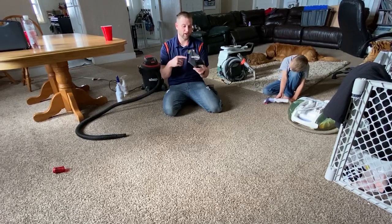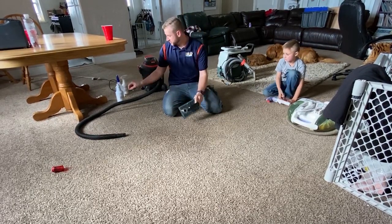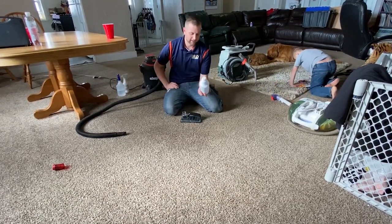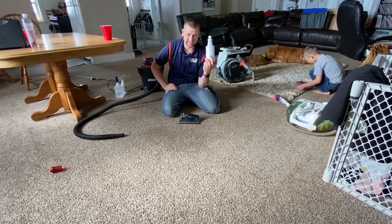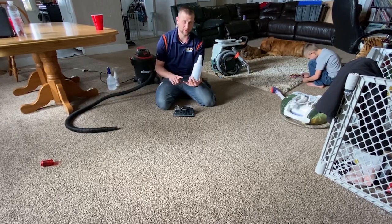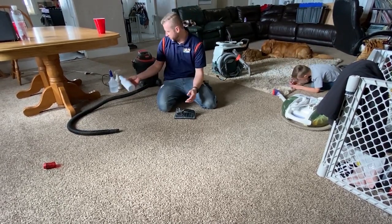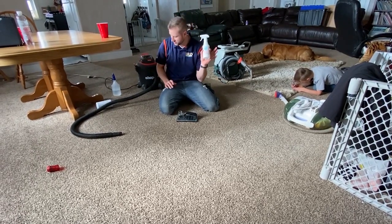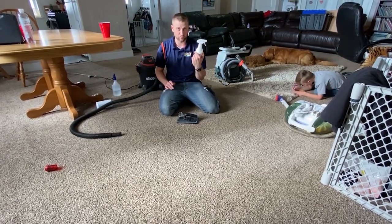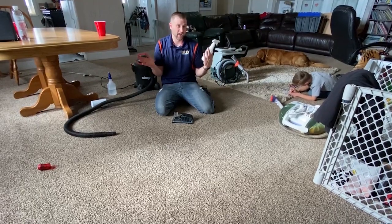I'll put links in the description for everything, including a link for this tool — it's a game changer, especially with this product. This is a really cool product for any spills; it's a disinfectant designed for pet problems but it can handle anything to make sure there's no smell and it kills all the bacteria. If it's more like a pop spill, you need more of a cleaner — we have a spotter too, I'll put a link for that. The spotter is really good; I have a video of removing mustard with just this setup, which a lot of people can't even do.